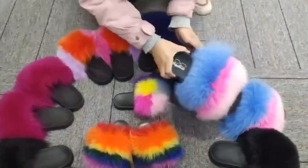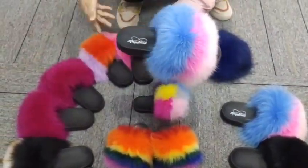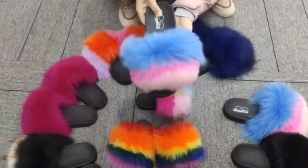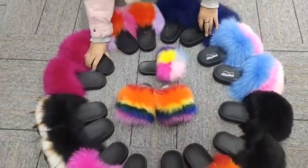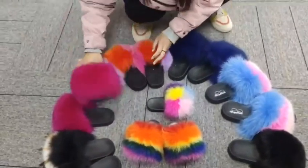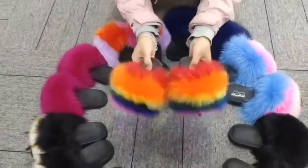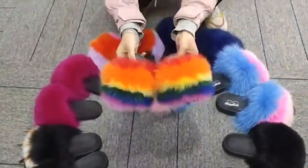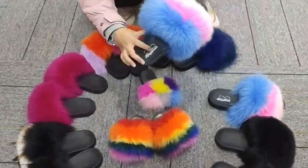These are mixed colors. Any color can be mixed. Although these slippers can do dance size, kids size, and baby size. We also accept custom logos on the soles, as you can see.